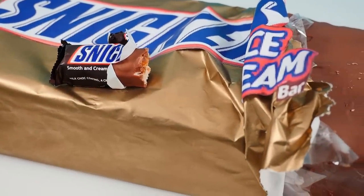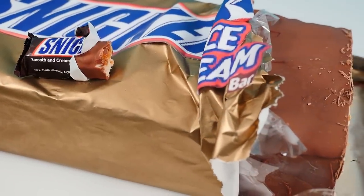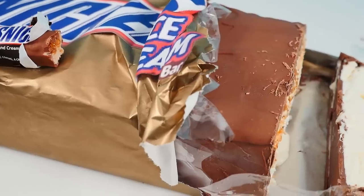Subscribe to How To Cook That for more cakes, chocolates, and desserts. Click here for more giant things, here for more minis, and here for gadgets. Make it a great week and I'll see you on Friday.